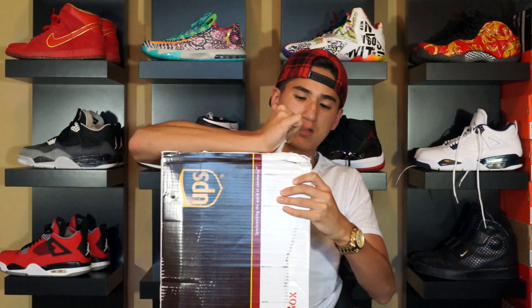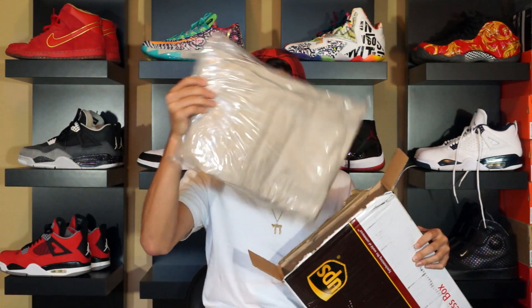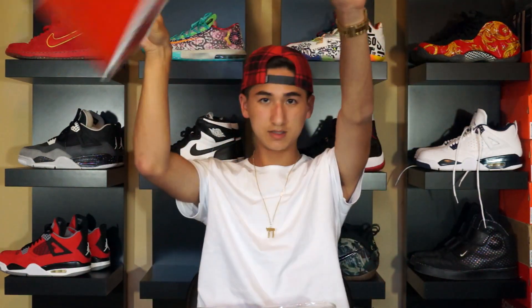Not sure how to open this totally — pop is off, opening the flaps, and I see three things of denim. Here we go. One, got the invoice, two, and three. And that's the end of the box. Yeah, we got three pairs of biker denim in here. I'll list the names off first.